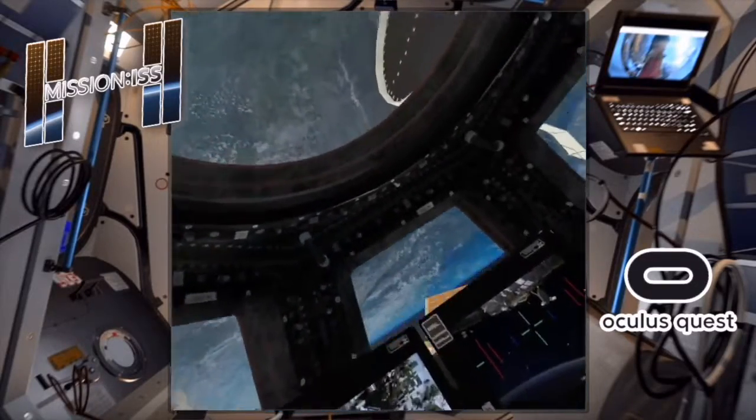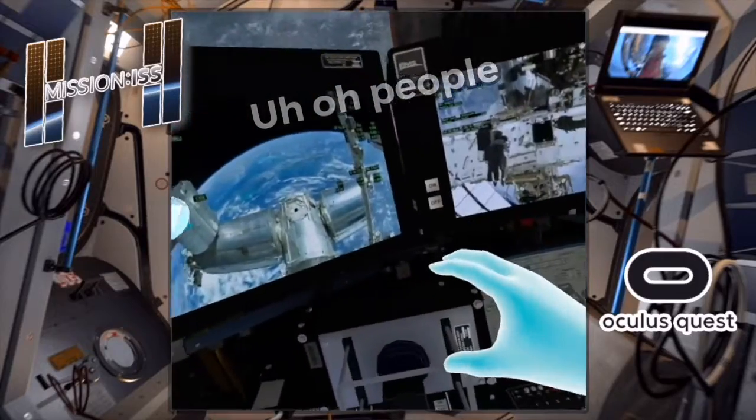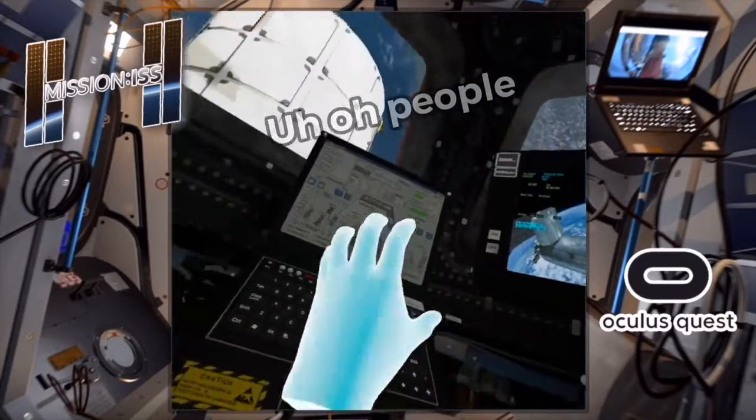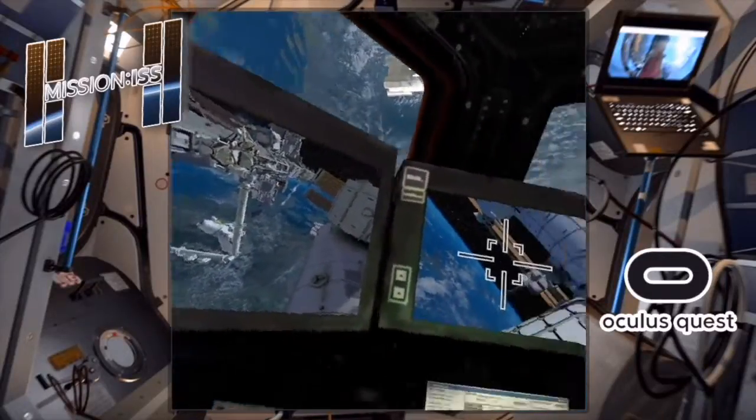You'll need to commence manual docking. The docking procedure from your tablet by tapping on your selection with your finger. Even though I don't know what I'm doing, this is magical.